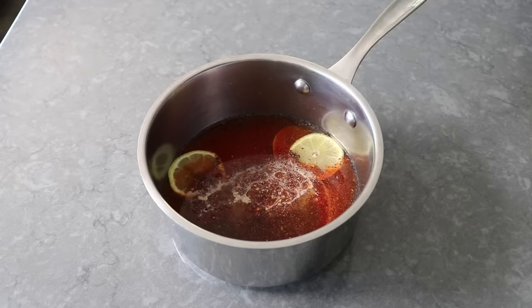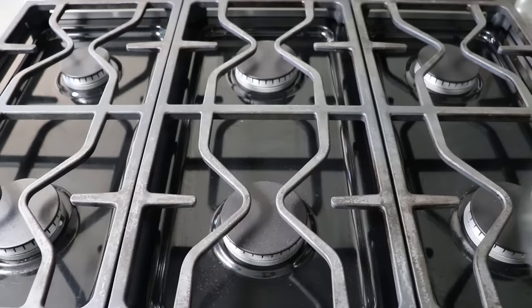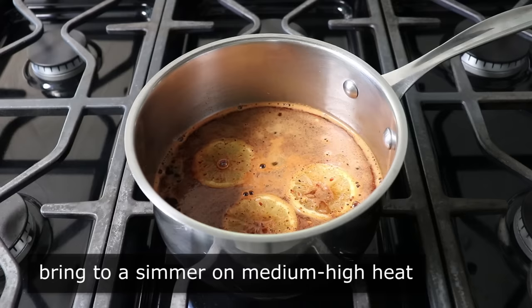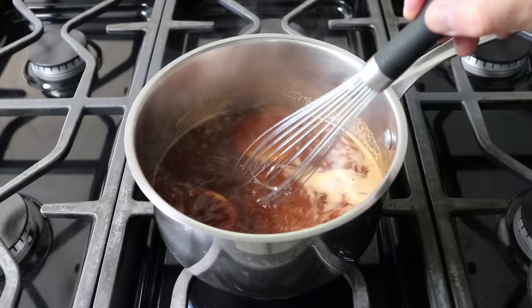And then our final ingredient will be some white sugar, which we need to balance all this acidity and peppery heat. We'll take a whisk and give this a mix before we head to the stove to place this over medium-high heat. All we need to do is wait for this to start to simmer, at which point we'll give it a stir. We're not really going to cook this or reduce it — we are simply waiting for that sugar to dissolve and for those lemon slices to kind of steep in the hot liquid.